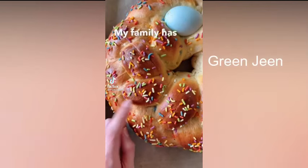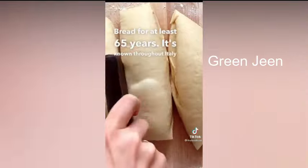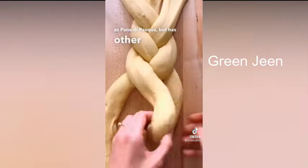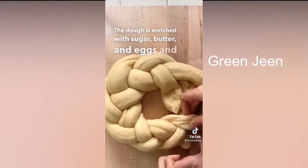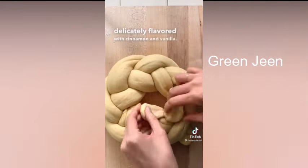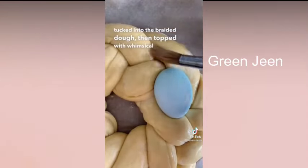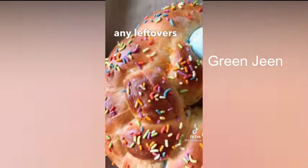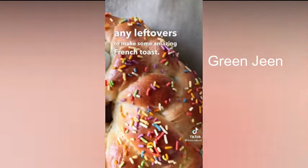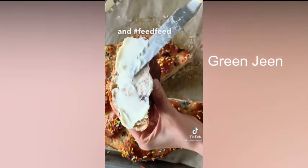My family has been making this recipe for Sicilian Easter bread for at least 65 years. It's known throughout Italy as Pane di Pasqua, but has other names depending on the region. The dough is enriched with sugar, butter, and eggs, and delicately flavored with cinnamon and vanilla. Dyed eggs are tucked into the braided dough, then topped with whimsical rainbow sprinkles. Serve with a swipe of softened butter, and use any leftovers to make some amazing French toast. Find my recipe for Sicilian Easter bread at thefeedfeed.com — hashtag feedfeed.